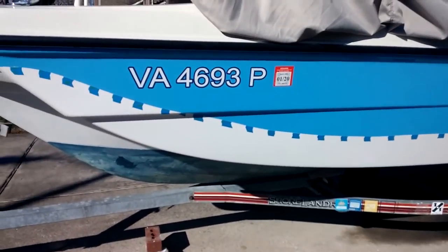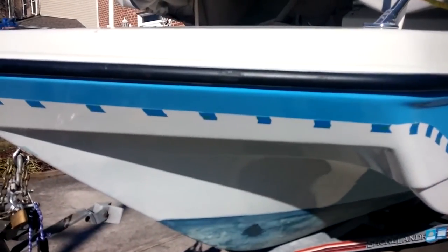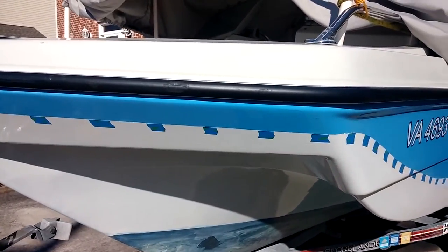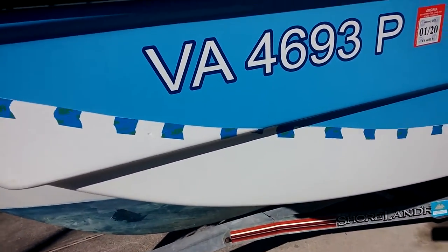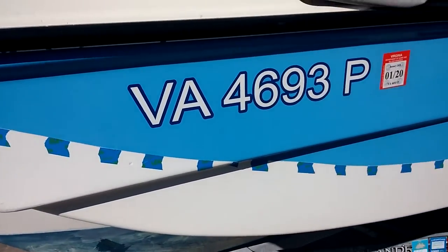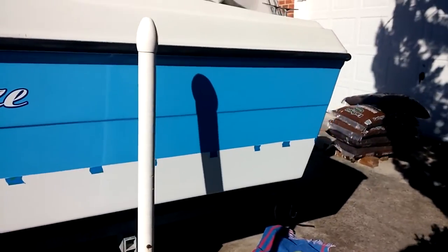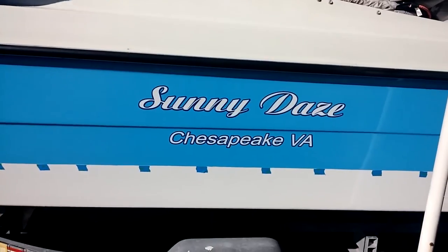I've prepped the boat by using the blue tape, which is the same width as the space I want before the yellow tape. In this area right here it's going to be tough, but I'm going to use a hairdryer to heat up the tape to get it to bend around some of these curves. The straight sections won't be a problem, and then it'll wrap around to the back of the boat. So we're getting ready to put some yellow on Sunny Days, which is appropriate.